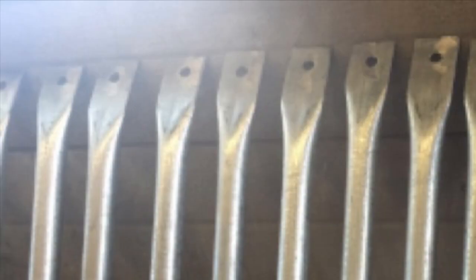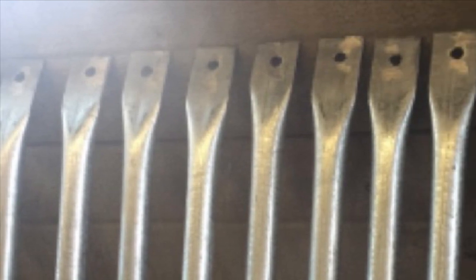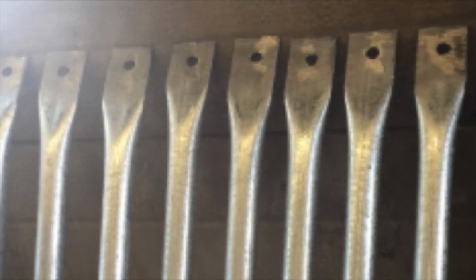This is my geodesic dome build video. I measured, cut, squished, drilled, and grinded a bunch of electrical conduit to make the struts for my dome. Now that I have all those finished, it's time to assemble my 200 foot 2V geodesic greenhouse dome frame.